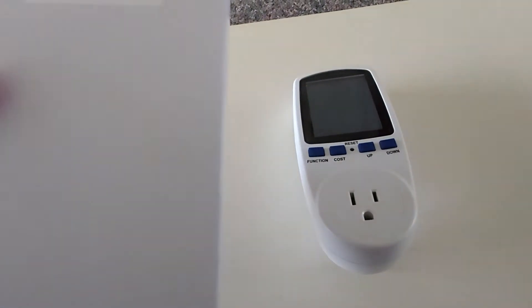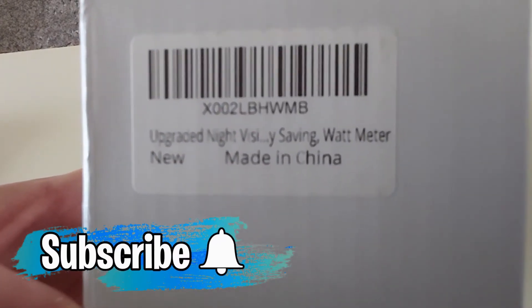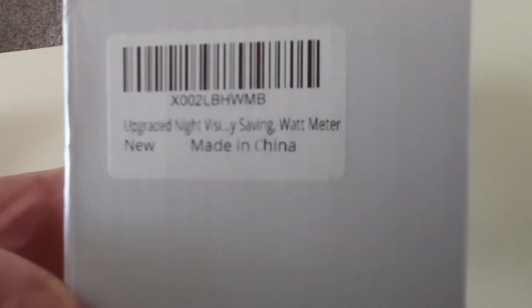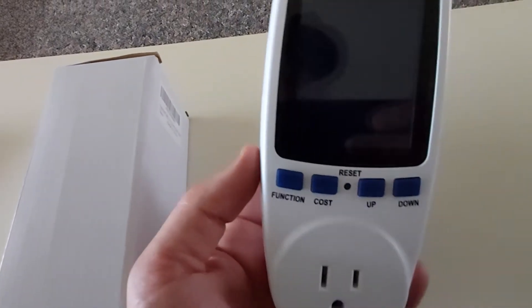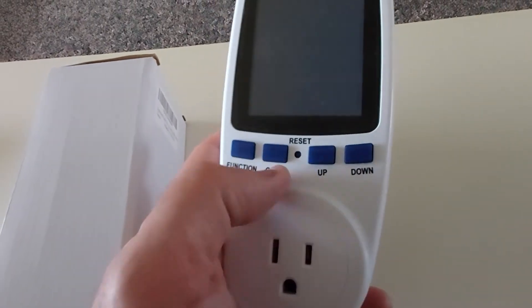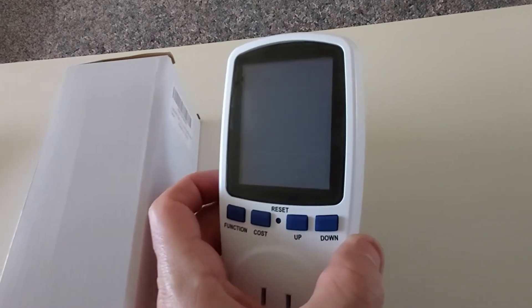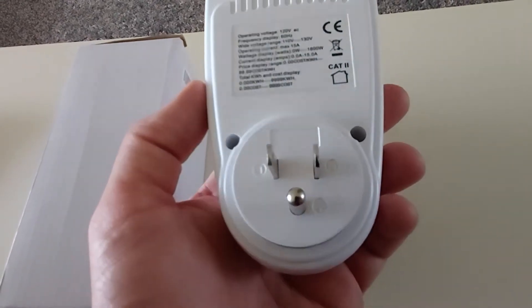From Amazon. On the back it says 'Upgraded VSI Watt Meter' — it's basically a watt meter. It's made in China and comes in a plain generic white box, but the item is brand new. It has a three-prong inlet and a few nice functions including up and down buttons. You can even program the cost into it. One thing I love about this unit is that it has a bright blue LED backlight.